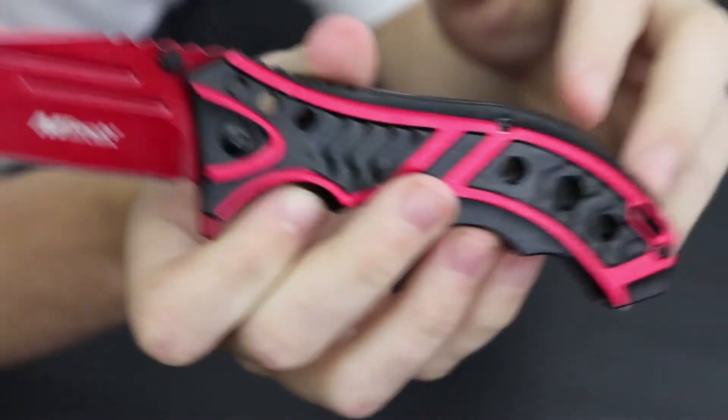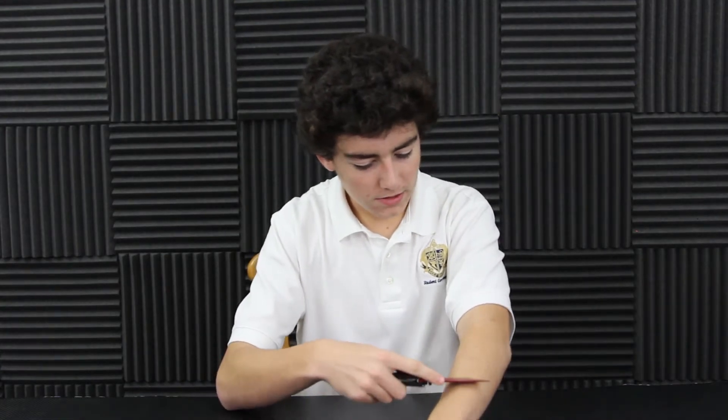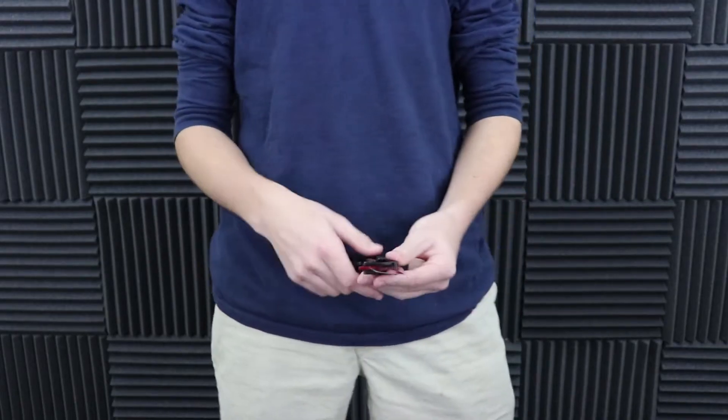It's got a nice red blade with a drop point. Just all together really nice. Speaking of the blade, let's see how sharp this thing really is. Not getting too many hairs, but let's go test it on a piece of paper.